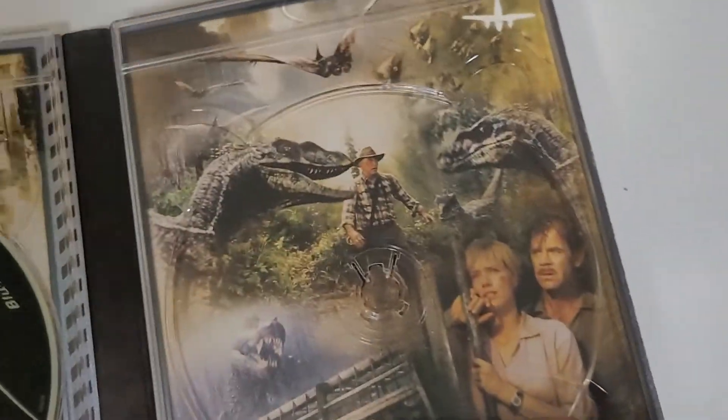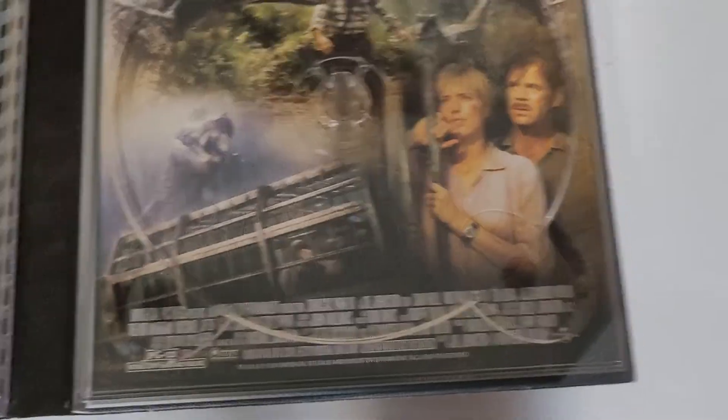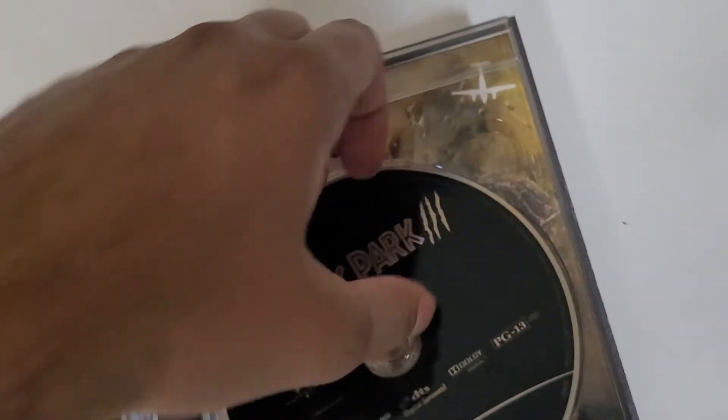And there's Part 3 — used to be my favorite, but now it's the first one because I got older.